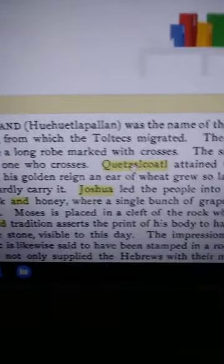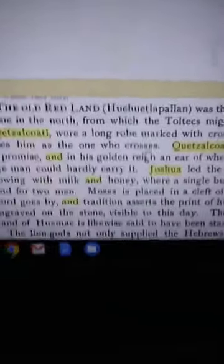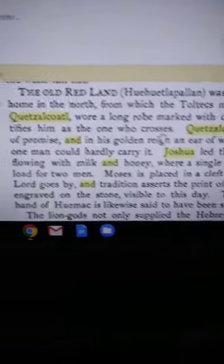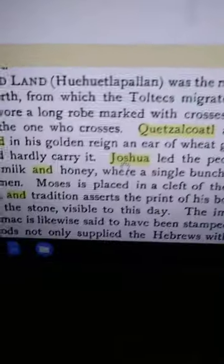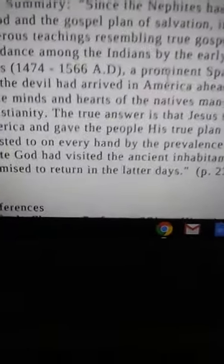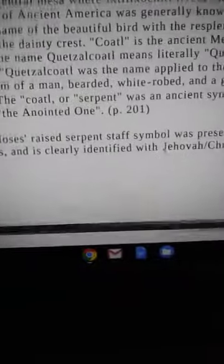According to Sylvanus, the Toltec leader Kitzakota wore a long robe marked with crosses. The sign identifies him as the one who crosses — crossing over, talking about frequency. Kitzakota attained the land of promise; he made it to the promised land with his people. We're talking Joshua. The Mormons know this — that's why they're connecting Kitzakota with their priesthood, as found in that same Mormon document.